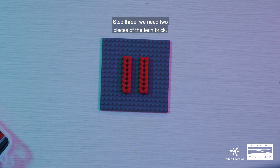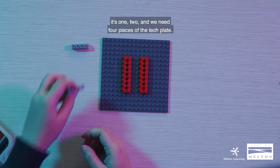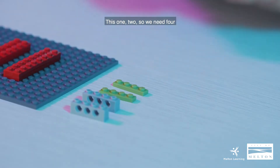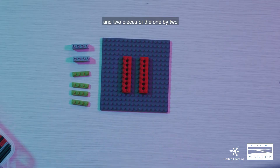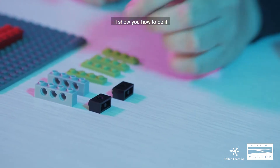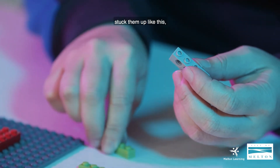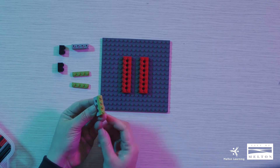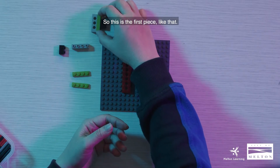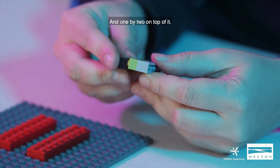We need two pieces of the tech brick one by four, and four pieces of the tech plate, and two pieces of the one by two with an actual hole. So we're going to assemble two pieces of this one. We'll pick up the one by four and two pieces of the tech plate, stack them up like this, and place it like so. Then grab the one by two and put it on top. We'll do the same on the other one — stack it up and one by two on top of it.